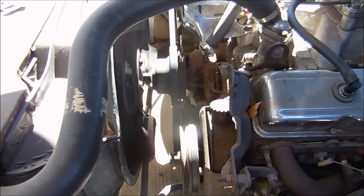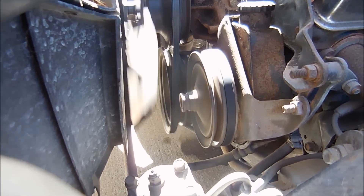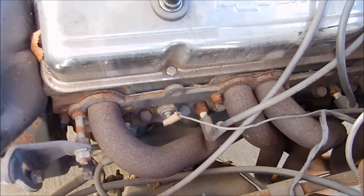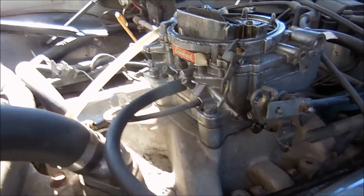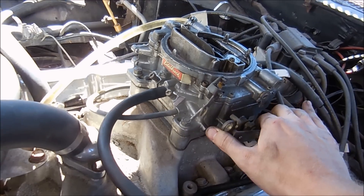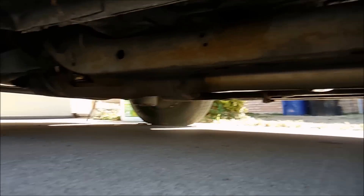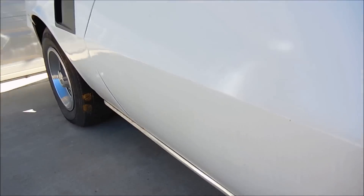I tightened up the belt. I think I have some loose pulleys down at the bottom — they're kind of wobbling. I'm pretty sure it's not the balancer; I think it's just the pulleys on the front of it. I'm pretty sure there's an exhaust leak along the head or somewhere — you can hear it. I put a clamp on the hose and made it a lot shorter. Wow, what a loud car.